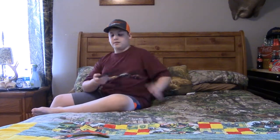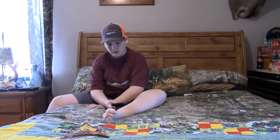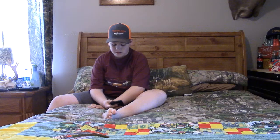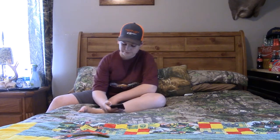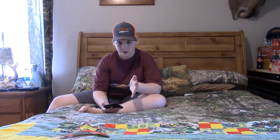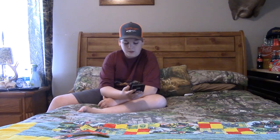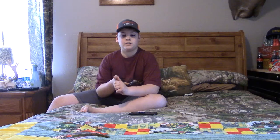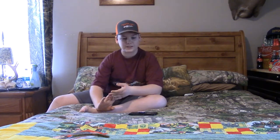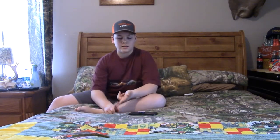I'm gonna pull you guys up a verse today. One of my buddies requested this. It's coming out of Genesis 27:3 — Austin, this one's for you: 'Now therefore take, I pray thee, thy weapons, thy quiver and thy bow, and go out to the field and take me some venison.' I love that verse, to be totally honest. I love any verses when they talk about hunting, fishing, anything like that.